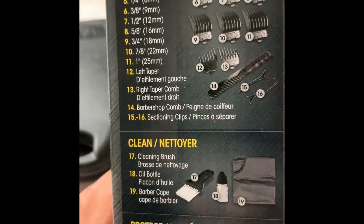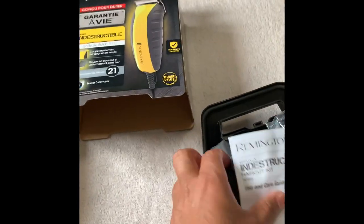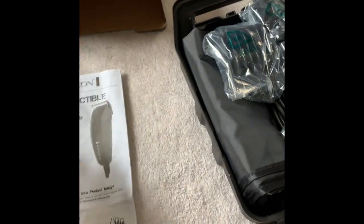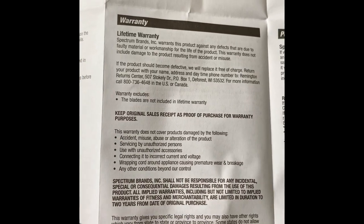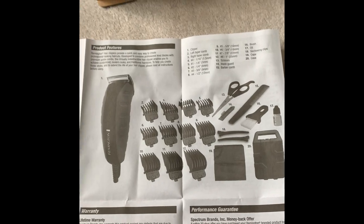The barber cape is a plus over the Wahl I had before — I never got a cape with that one. There's the usual use and care guide in here. Pretty normal instructions — nothing major, just how to attach the guide combs. And there's the warranty card. Important to note: the blades are not included in the lifetime warranty, but everything else is.